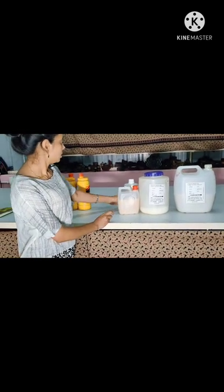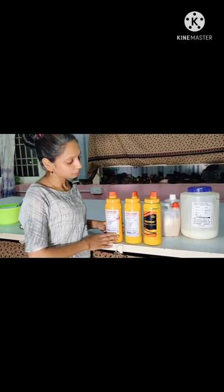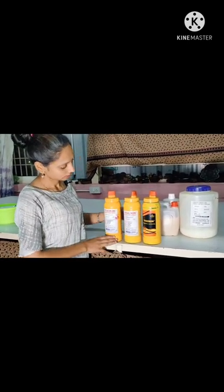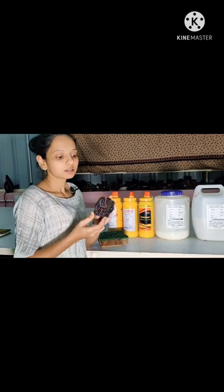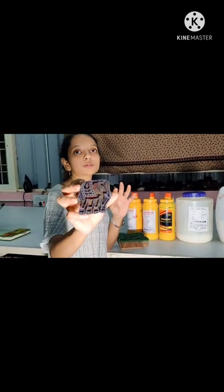And these are the pigment colors — green and others. These are water-soluble pigment dyes. And these are hand-carved wooden blocks which we are going to use for block printing.